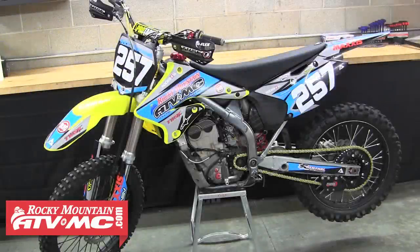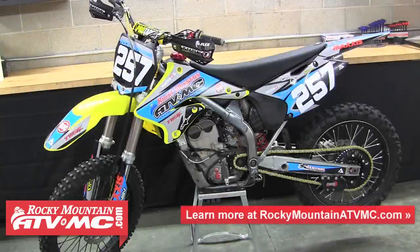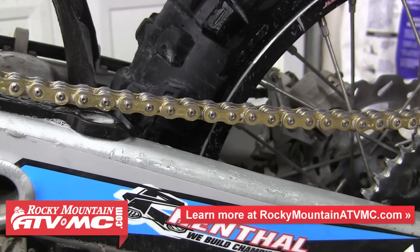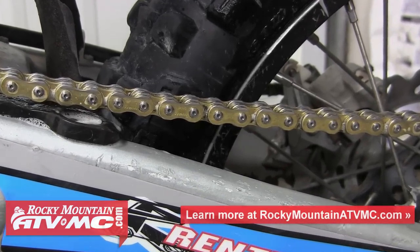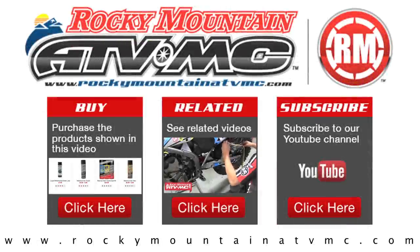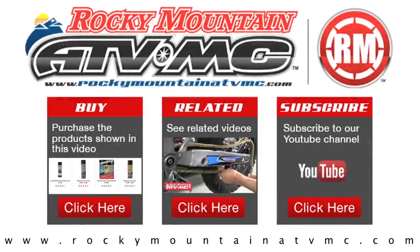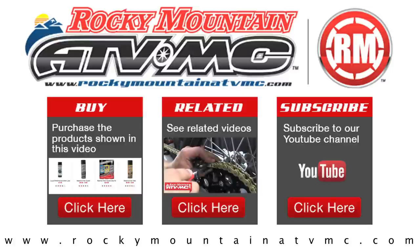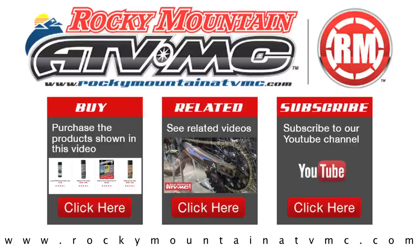If you have any questions about maintaining your final drive parts, feel free to give us a call at 1-800-336-5437. You can also visit our website at rockymountainatvmc.com where you can read customer reviews, find more information about the parts and tools we carry for your machine, and watch other instructional and product spotlight videos. Thanks for watching and we'll see you out on the trail.